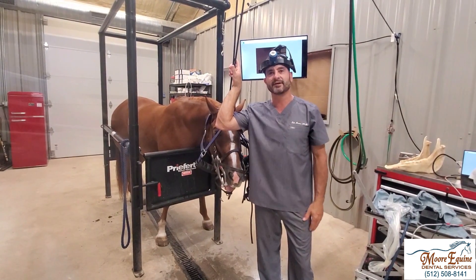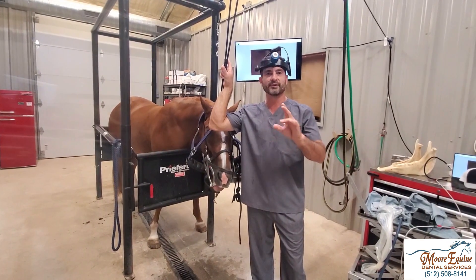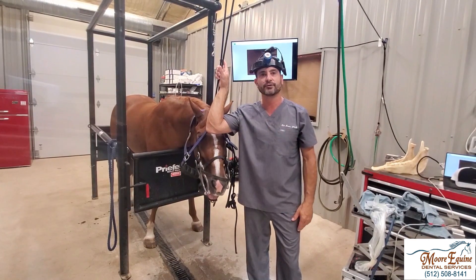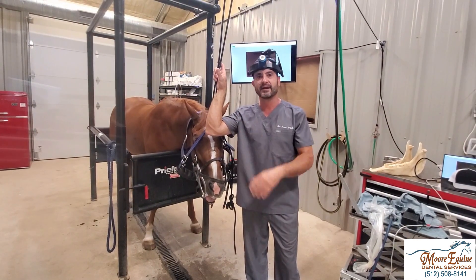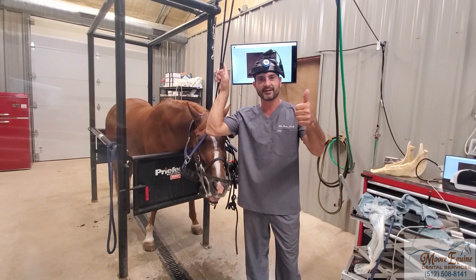We're going to go ahead and do the extraction now, but that's a little tidbit on how to take good dental radiographs. If you like these kinds of videos, comment, like, or subscribe — we're going to try and make more clinical videos for veterinarians on how to be more efficient in a clinical setting. If you like it, give it a thumbs up.